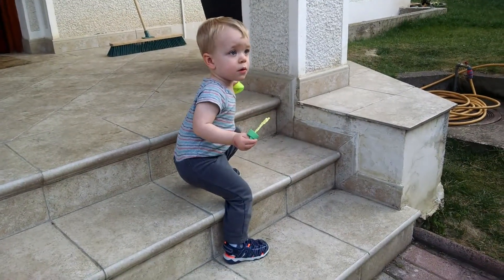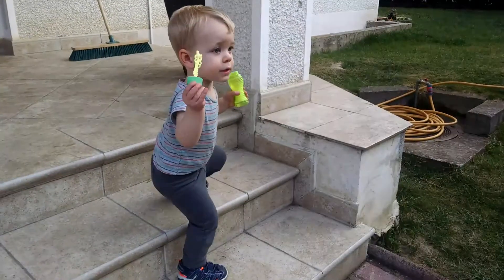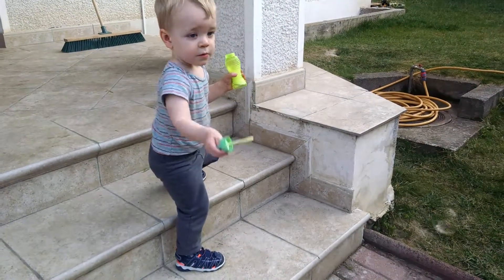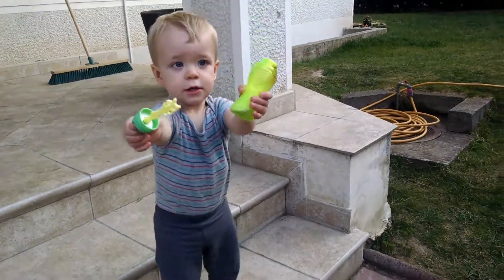Okay, let's go. Can you blow the bubbles? Daddy. Well, you blow. Good job. Look, try again.